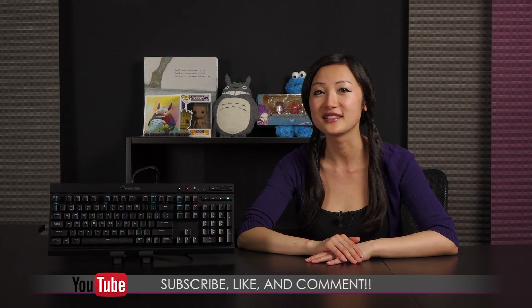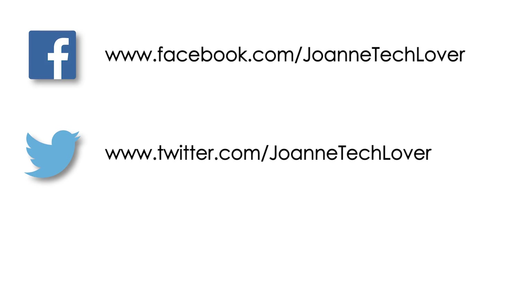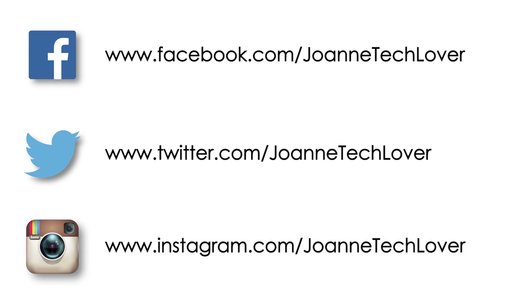That wraps up this look at the Corsair Gaming K70 RGB Rapid Fire Mechanical Keyboard featuring the Cherry MX Speed RGB switches. If you like what you saw and you want to see more like it, be sure to hit the like, comment, and subscribe buttons, as well as follow me on social media — Joanne Tech Lover on Facebook, Twitter, and Instagram.